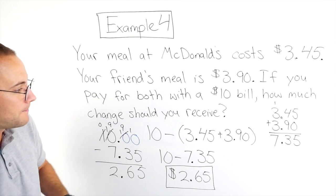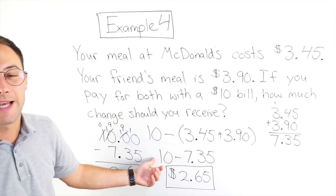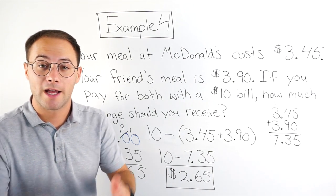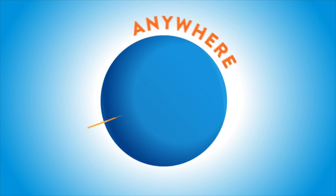And let's see — does that make sense logically? Well, yeah. Both meals were about $7. 10 minus about $7 should give me about $3 change, and $2.65 is pretty close to $3. Here's one more to try on your own. As always, thank you so much for watching. If you like this video, please subscribe.